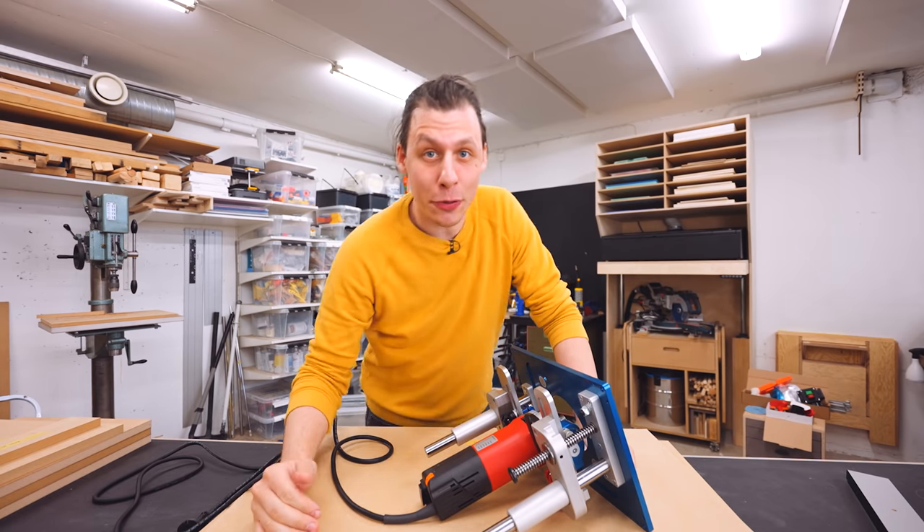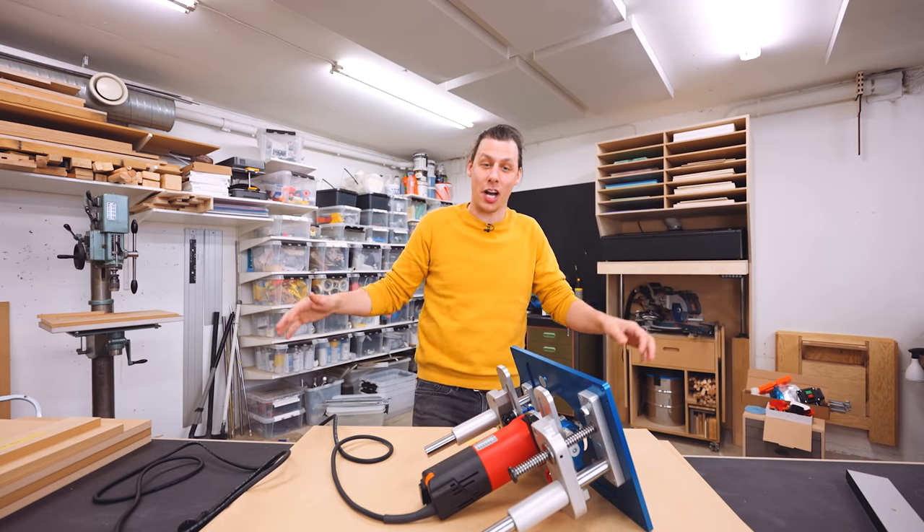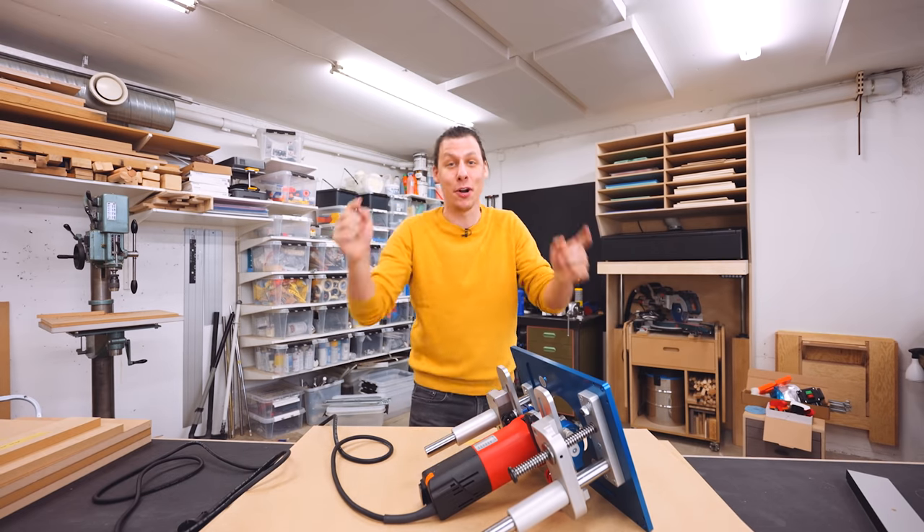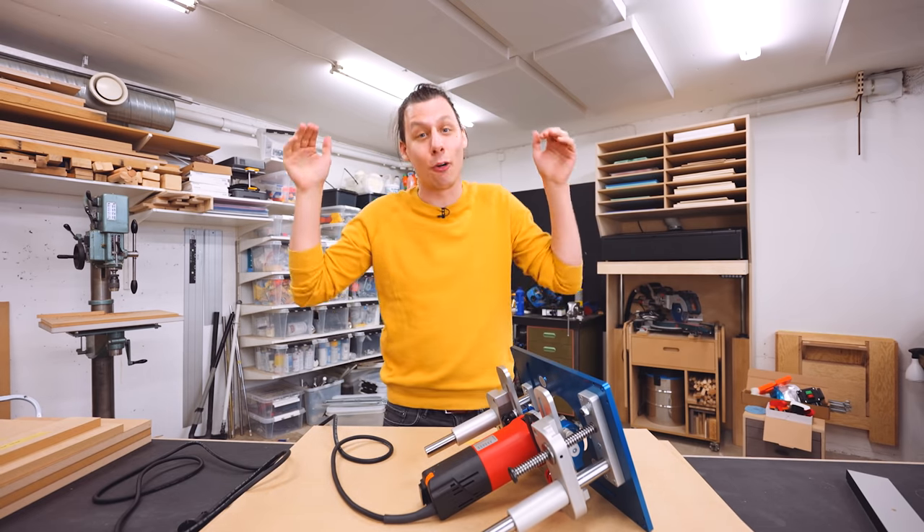Today we're building something that is super useful in any woodworking shop. You already read the title and clicked on the video, so you know what we're building. We're building a big router table.